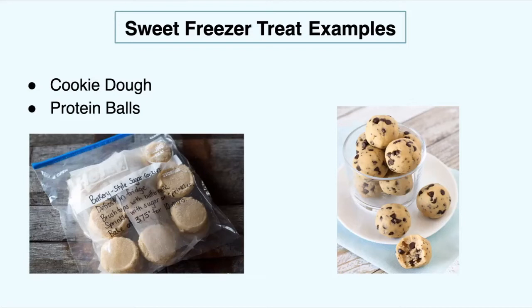Some examples of sweet freezer treats you can meal prep in advance would be cookie dough. All you have to do is prep your cookies like you normally would, and before you put them in the oven, place them on a piece of parchment paper on a baking sheet or plate and stick them in your freezer. Once they get hard, put them in a plastic bag, squeeze out the air, and label and date them.